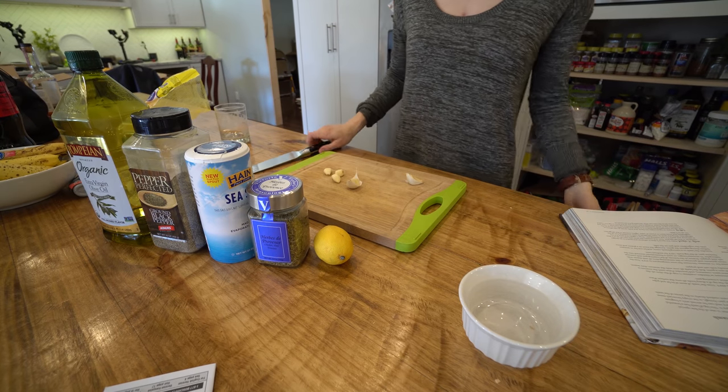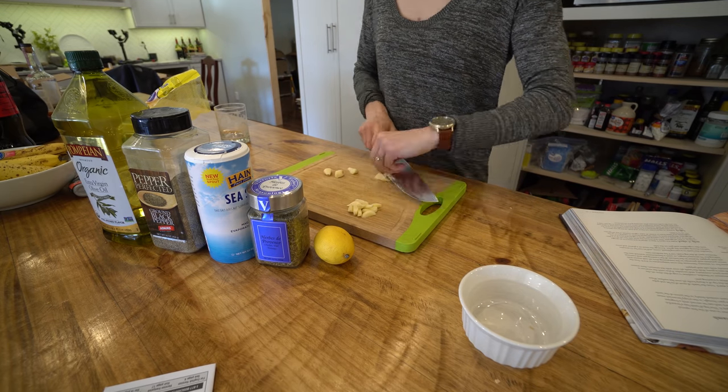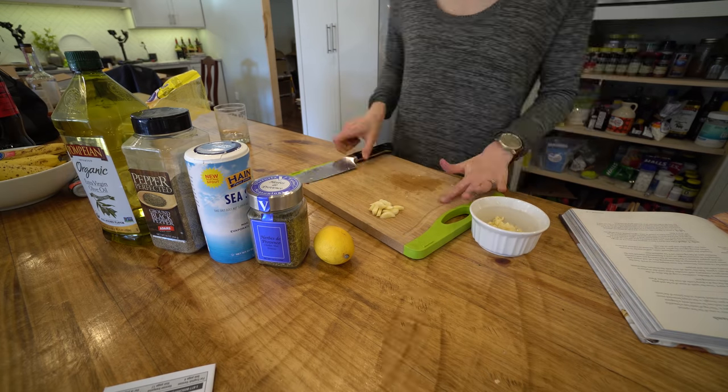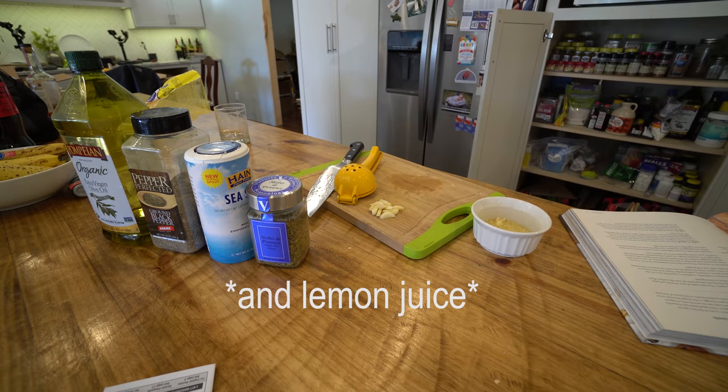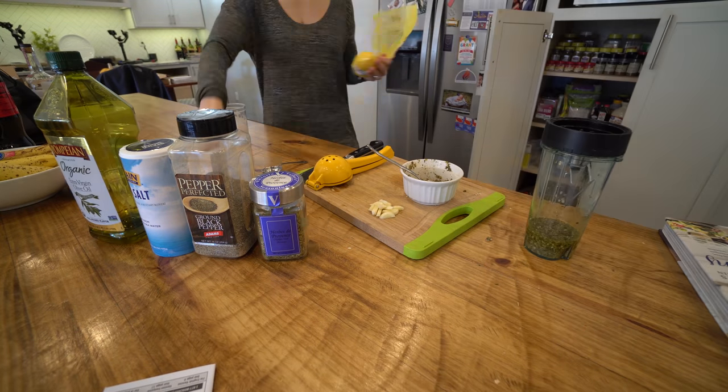First things first, we're going to do our seasoning. Our seasoning was very simple — salt, pepper, cut up garlic, as well as Herbes de Provence. We mixed that up with a little bit of olive oil, and then threw it in a blender just to get it really mixed and get that garlic nice and fine. You could just mince the garlic and mix it by hand, but we threw it in the blender.